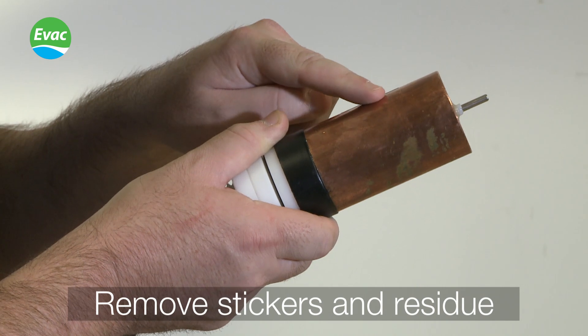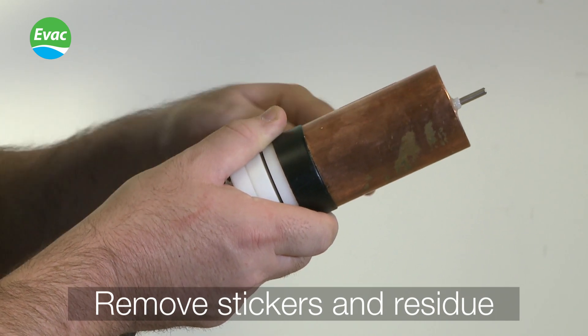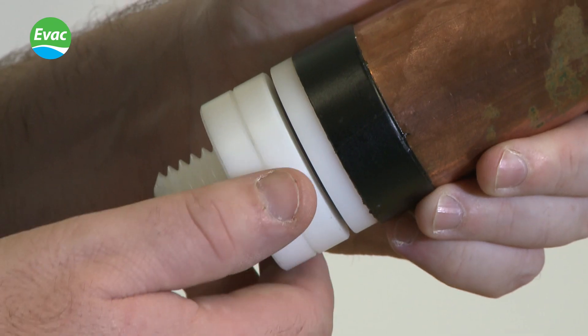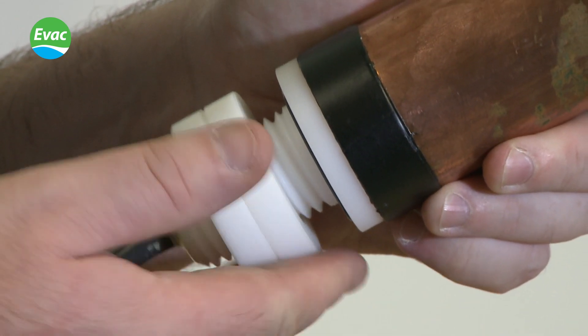Ensure that all stickers are removed from the anode body and residue is cleaned off. Do not remove the insulation sleeve and do not unscrew the plastic connections.